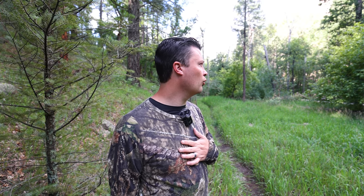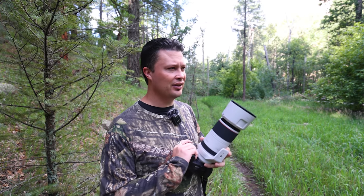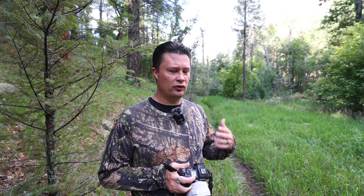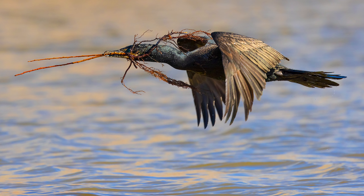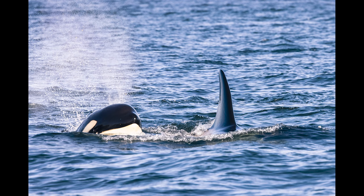First thing is, this is not sponsored in any way, shape, or form. I bought this lens with my own money, very painstakingly saved for much longer than I wanted to. I made my own sacrifices so that I could get this lens. So everything I say is my own. Also, I think this review is definitely going to be more focused on wildlife, because most of the people interested in this lens are wildlife photographers.